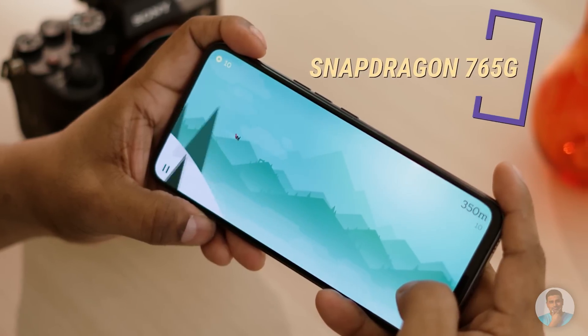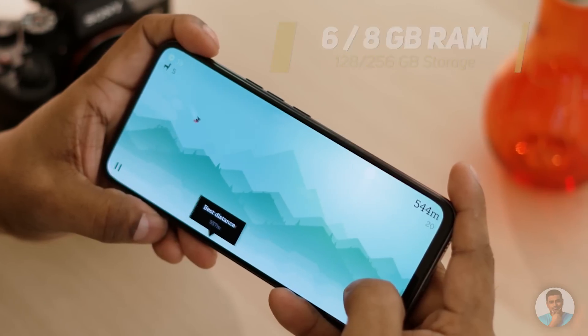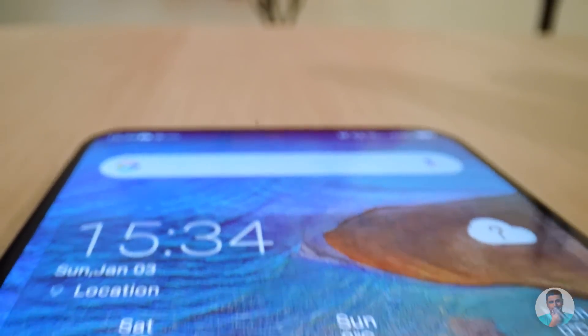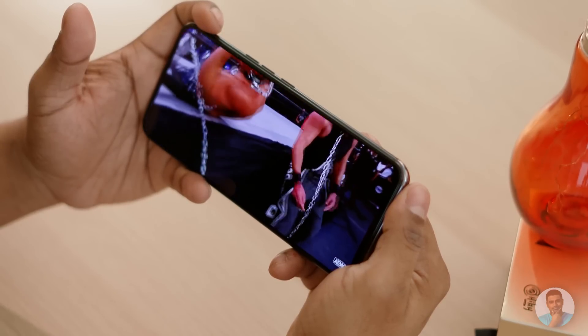So what about the rest of the specs? It's not flagship level, but it is still pretty solid. The Snapdragon 765G is running the show here, paired with 6 or 8 gigs of RAM and 128 or 256 gigs of onboard storage. The display is OLED of course, given all the things that are under it — and this is a very large panel at 6.92 inches. The colours aren't exactly natural; they are contrasty and quite punchy. Personally I loved it, but your mileage may vary.